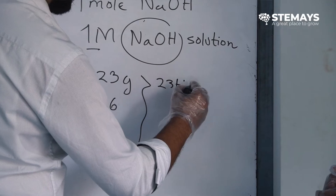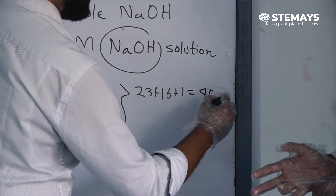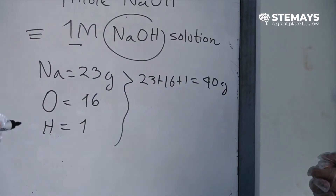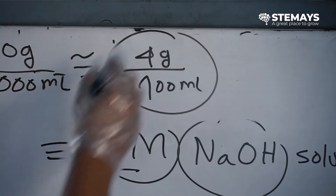In our second experiment, we made a one molar solution of sodium hydroxide. Sodium hydroxide — one mole is 40 grams per one liter. So we basically scaled it down to 100 milliliters and added 4 grams instead.